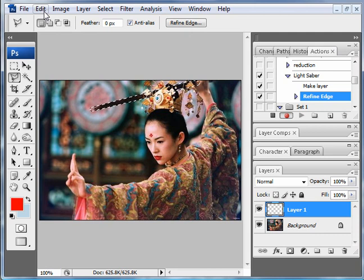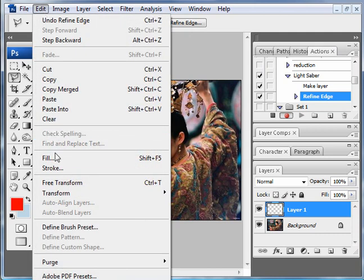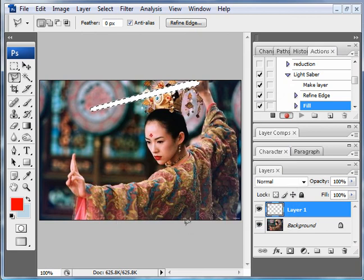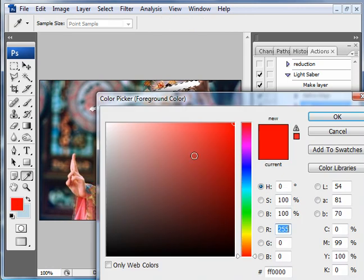Now we're going to go to the edit tool, go to fill, and use white — just fill it up with white. Now is the time to make the glow for the lightsaber. First though, choose what color for the lightsaber you want. It's already set to red — I'll make this lightsaber green. Hit OK.